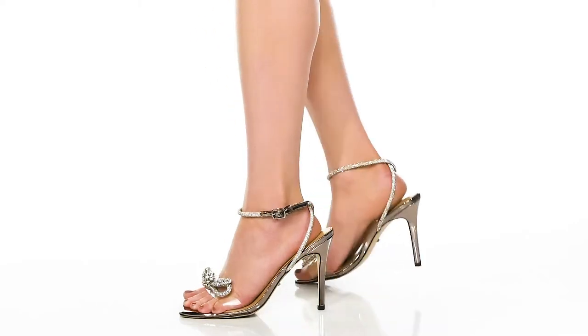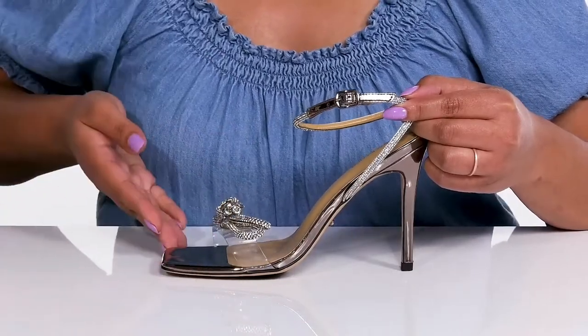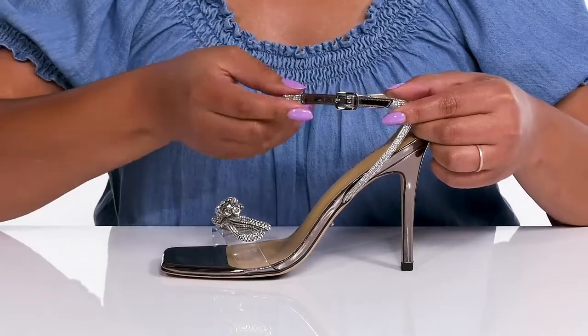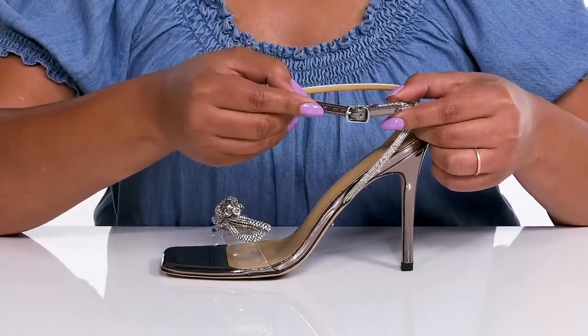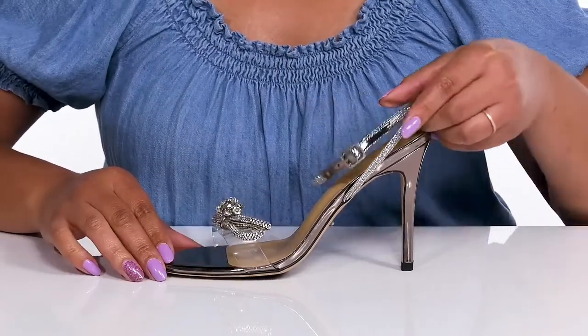Get glamorized with these cute heels by Tony Bianco. They feature a man-made upper with an open square toe silhouette and a halo ankle strap that has an adjustable buckle closure to give you a secure and custom fit, and a clear strap that goes over the vamp to lock them into place.